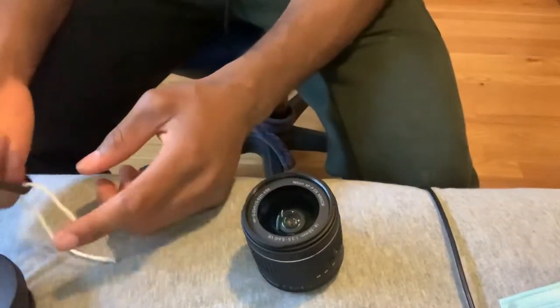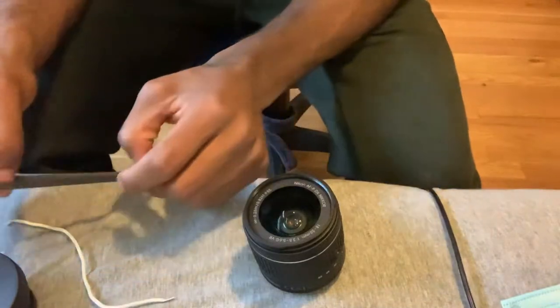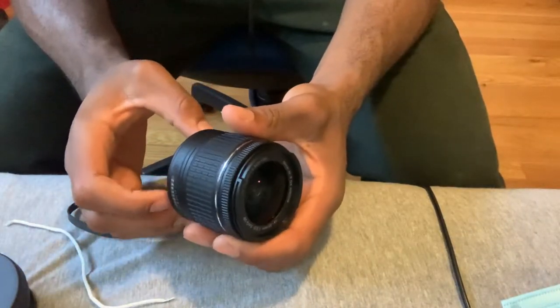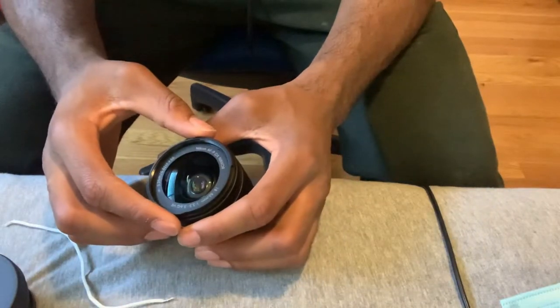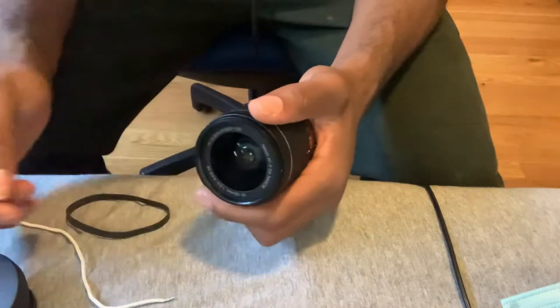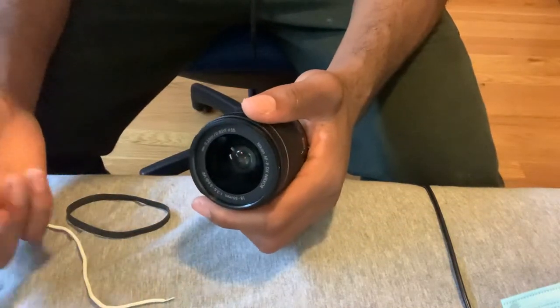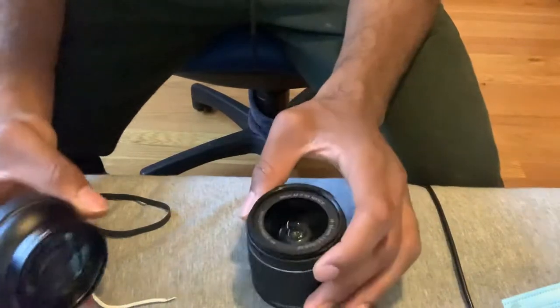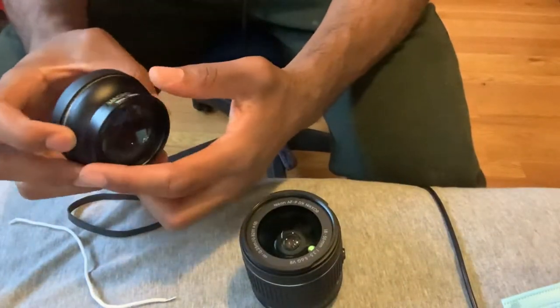This is a video on how to remove an adapter or anything that gets stuck on one of your lenses — like this outer part right here. I recently just had this problem and just got it off, so I thought I should show you guys how to do it.